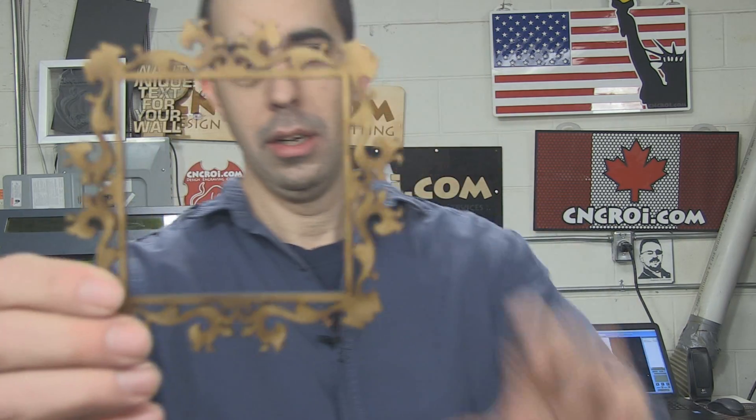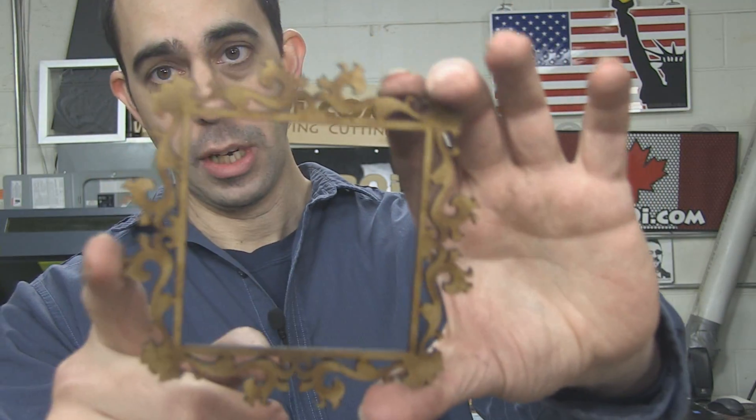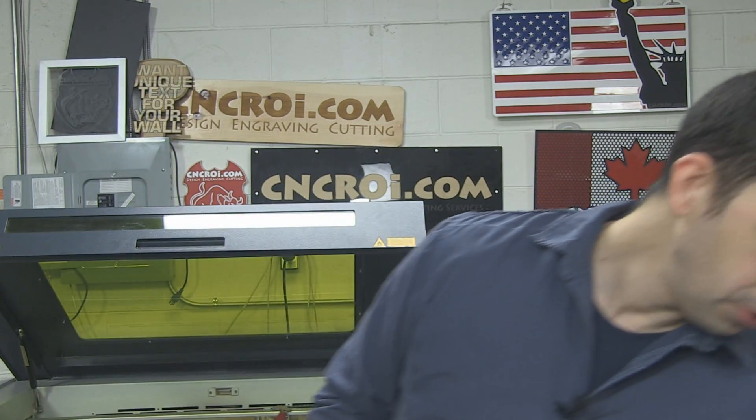We actually use this stuff a lot even for stencils. So let's say you had this here and all you do is spray paint over it — you're basically making a stencil of this shape. Now we'll take a look at the acrylic being laser cut.